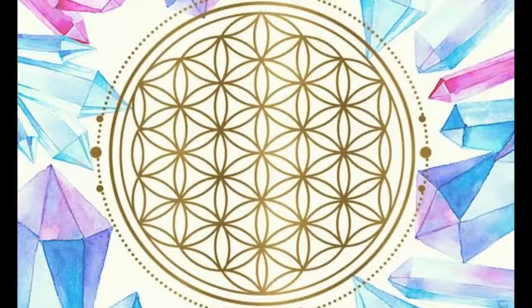Imagine turning your home into a sanctuary of bliss, peace and positive energy — sounds pretty good, isn't it? One way that you can achieve this is by creating a crystal grid in your home.